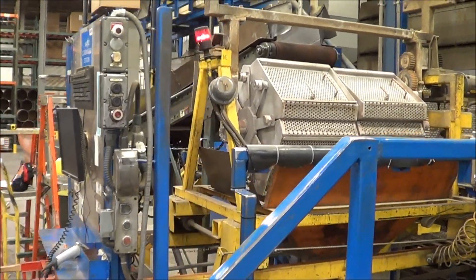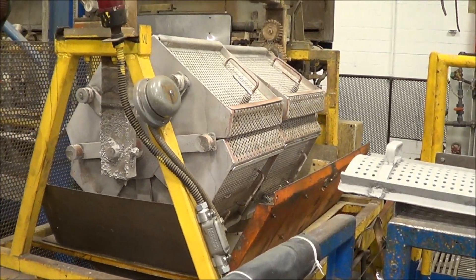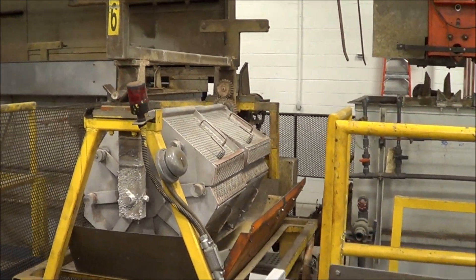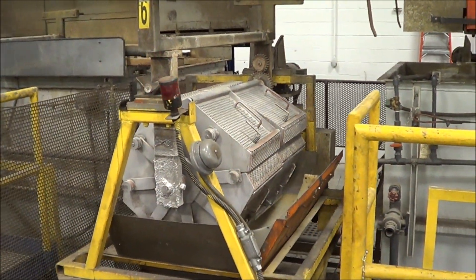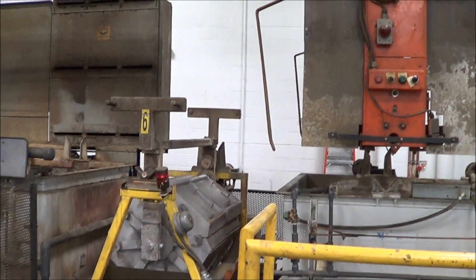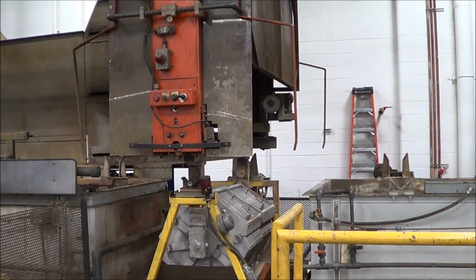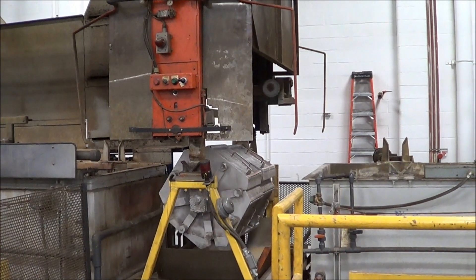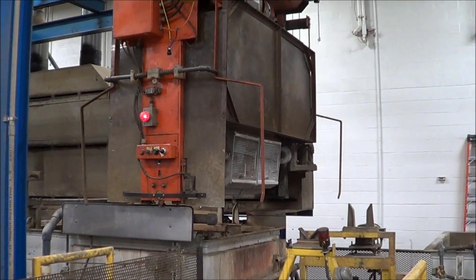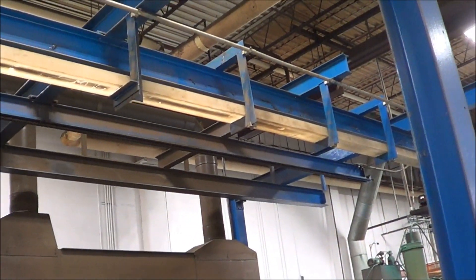There is the start of the process as the barrel is loaded — it will now shuttle into the machine. The hoist will come over, grab the barrel, and start at station one according to the recipe that is programmed in. The barrels do have upward rotation. The festoon runs in a channel, keeping it cleaner.